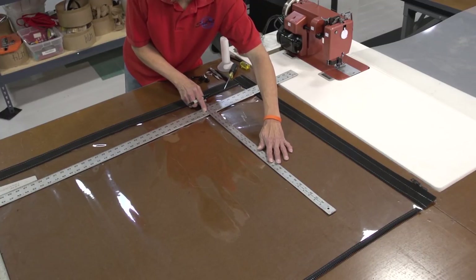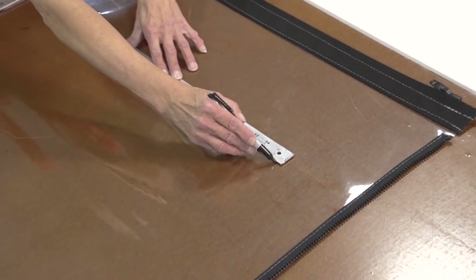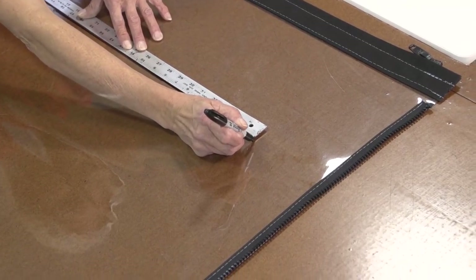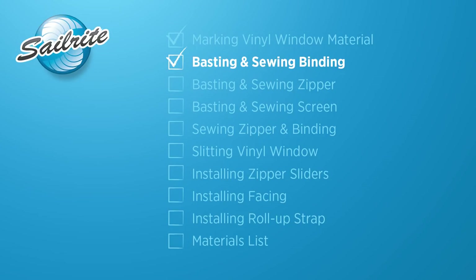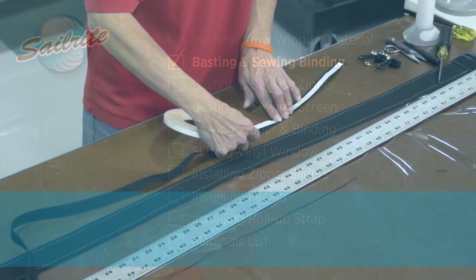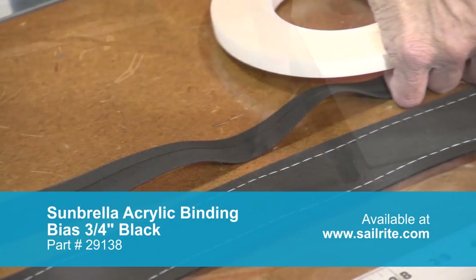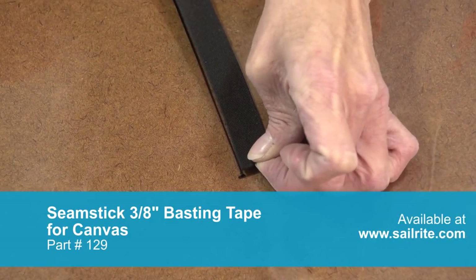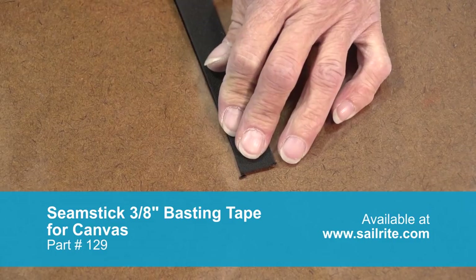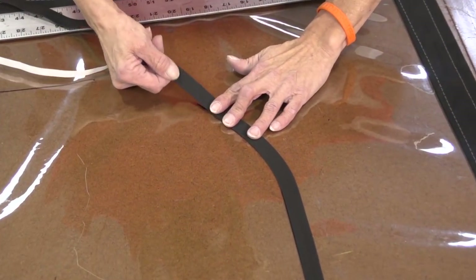When creating the curve for your zipper it's a good idea not to make a really sharp curve — it's more difficult to get the zipper to lay flat, so we recommend doing a similar curve as you've seen in this video. We'll be using a bias binding 3/4 inch and we're also going to apply the 129 basting tape from Sailrite to the back side of this bias binding. We'll be applying the 3/4 inch bias binding to the outer portion of the line we just drew onto the vinyl window material.